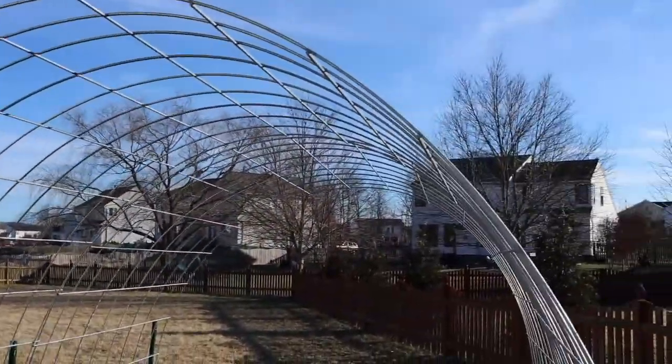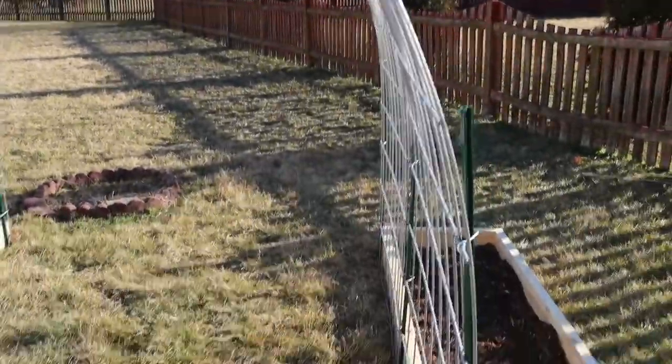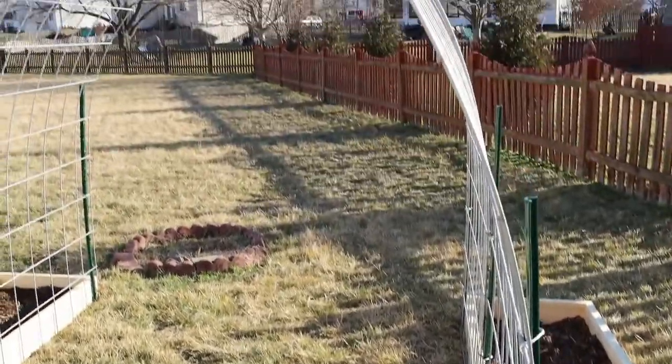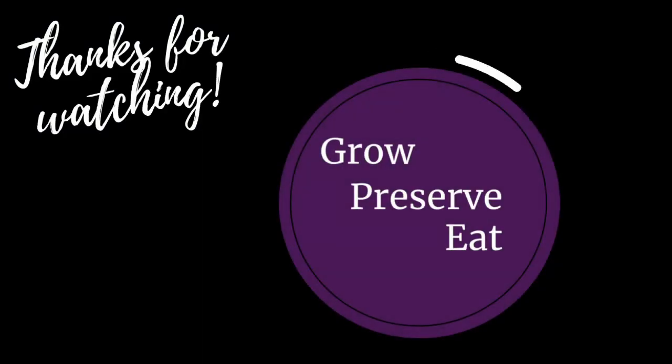And that's it guys! We have completed a trellis archway for the garden. If you have any questions, please feel free to comment below and I'll get back to you. Thanks so much for watching — I'll see you guys next time.